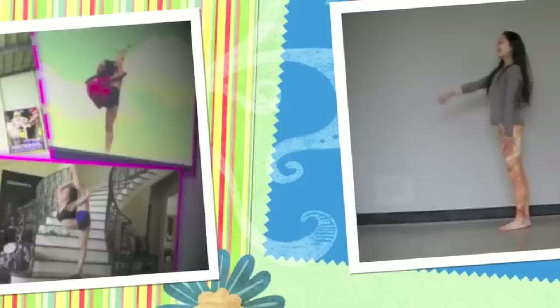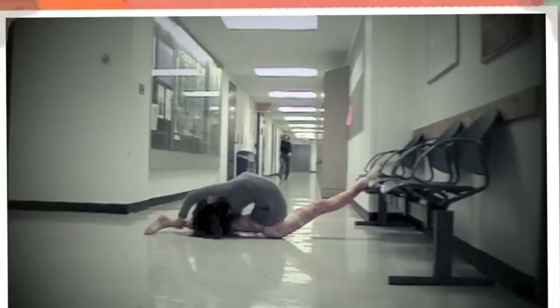Hey everyone, my name is Erica and welcome to my Scorpion tutorial. Yes, you can do this in one day. Just believe in yourself — you can do anything you set your mind to. Let's get started.